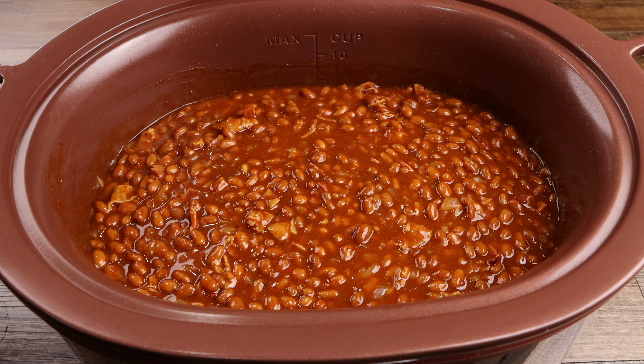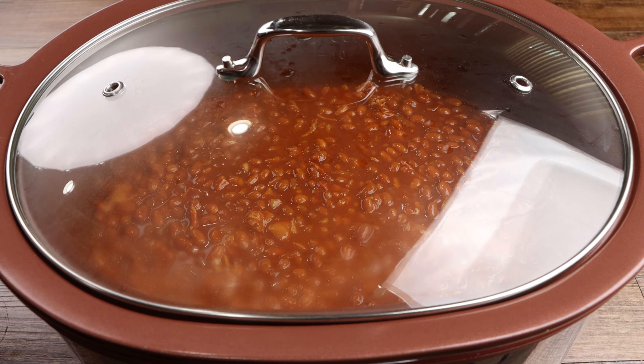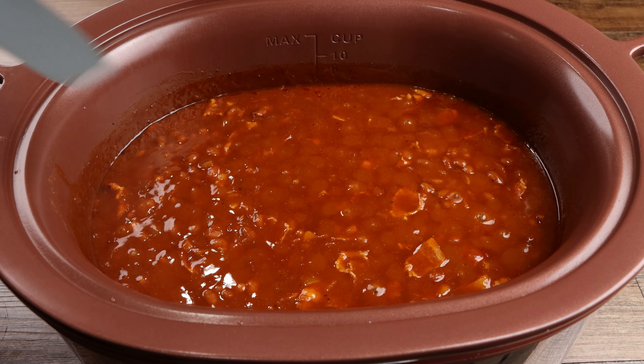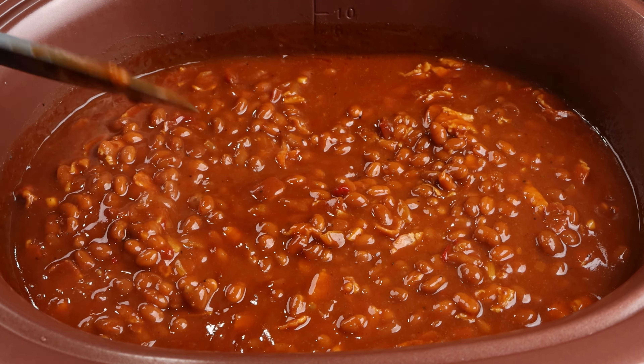Change your slow cooker setting from brown to slow cook, cover, and allow your beans to cook on low for two hours. Thanks for watching and don't forget to subscribe to Soul Food Cooking.